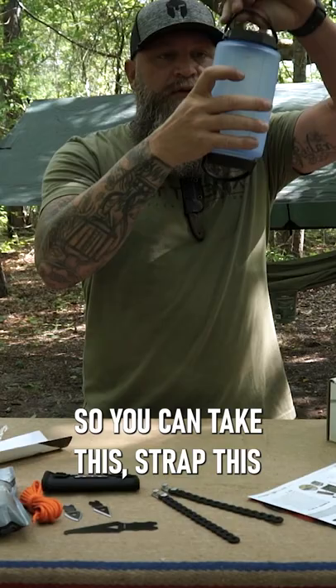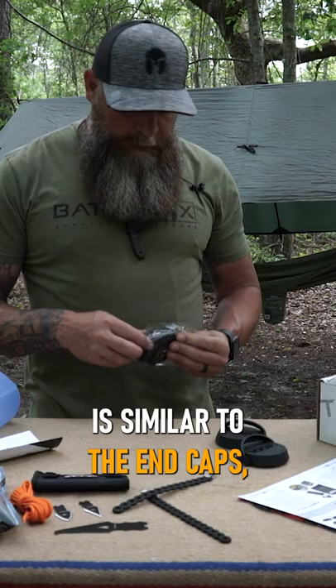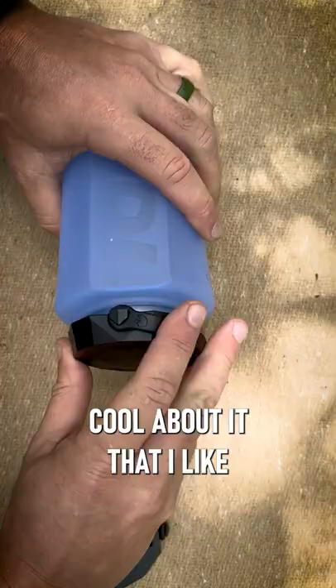You got 36 ounces of capacity right here, so plenty of water. The Rinse Mod is similar to the end caps but it's got holes in it. You can use this as a portable hand washing station, shower, gear cleaning station, or to clean your shoes off of sand, mud, or dirt.